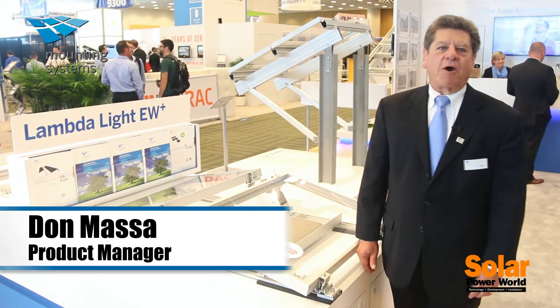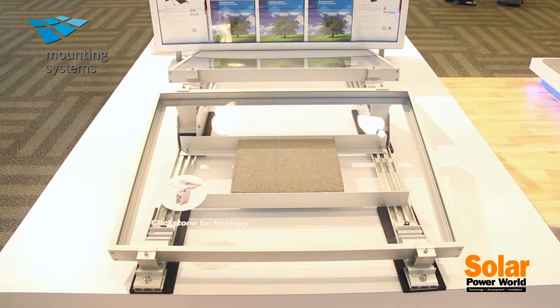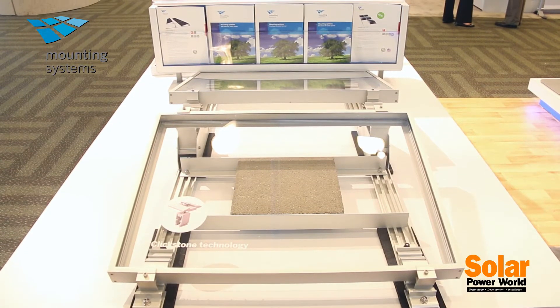Hi, I'm Don Massa, Product Manager for Mounting Systems in Sacramento, California. We're here at Intersolar 2014.